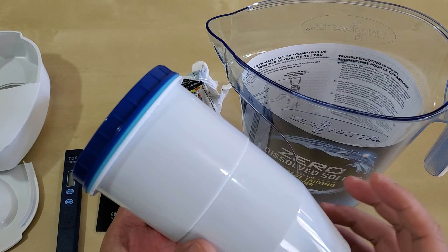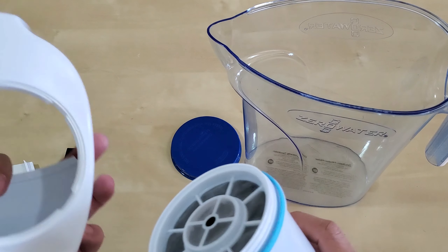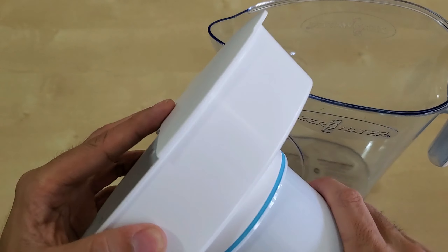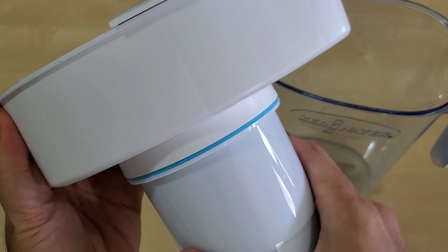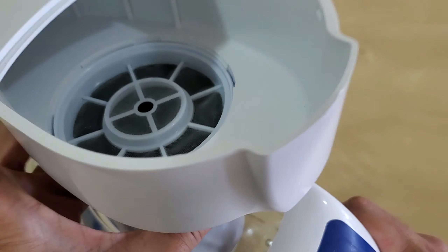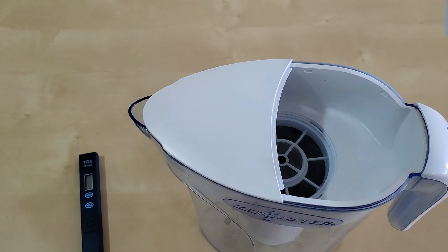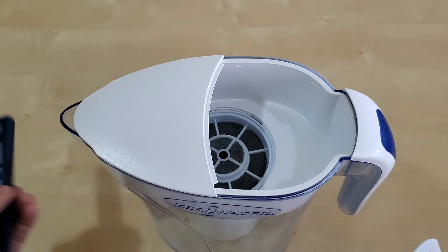I should rinse and clean it out — I will, but I just want to get this on camera first. You probably really want to rinse this before you start using it. Let's get this screwed on. There's a blue seal — get it on tight. Yeah, it's on pretty good, and the filter is really heavy.